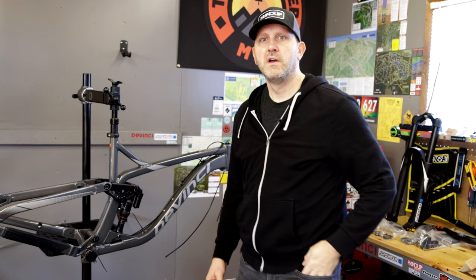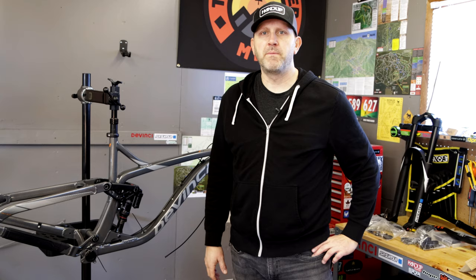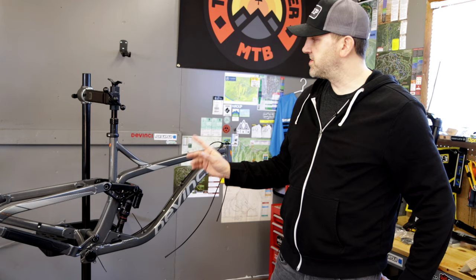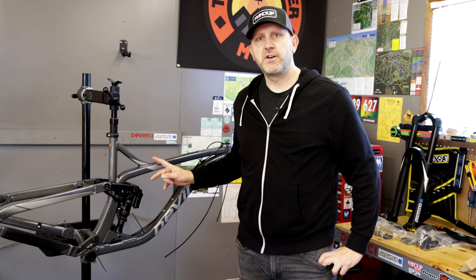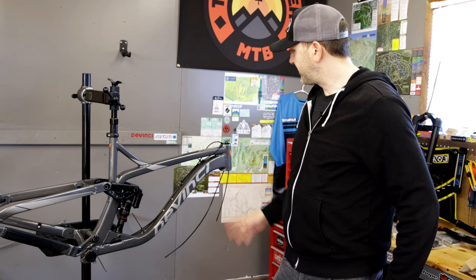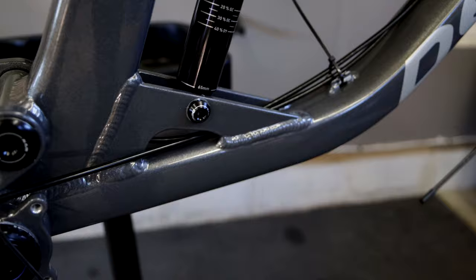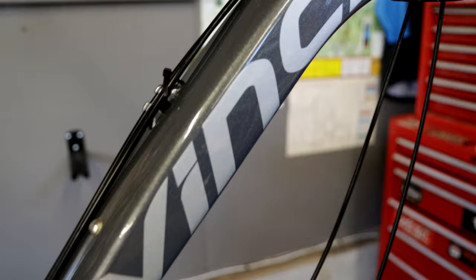We're back in the garage with the DaVinci Spartan 29, set up and ready to do the build. I'm not going to focus too much video on the build since I've done a lot of that on the channel lately. This is the alloy frame Spartan 29 GX/NX build with a cool glossy metallic finish. Let's take a quick look at the frame — some close-ups — since before when we took it out of the box it was covered in wrap.